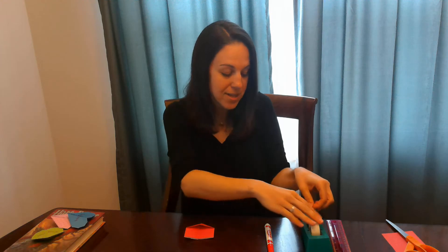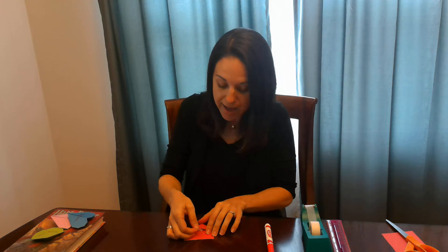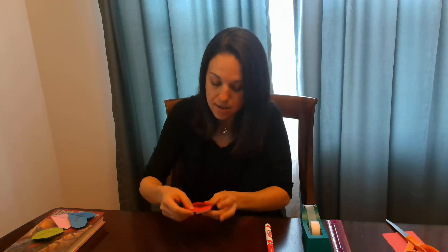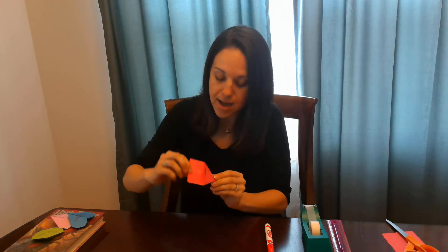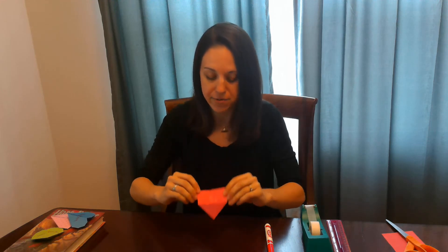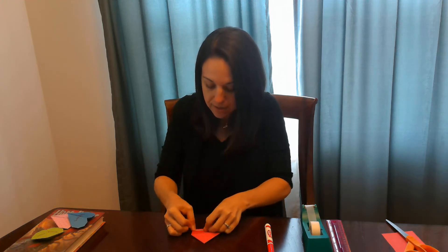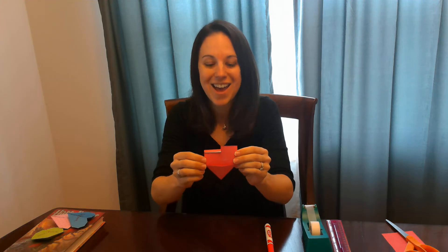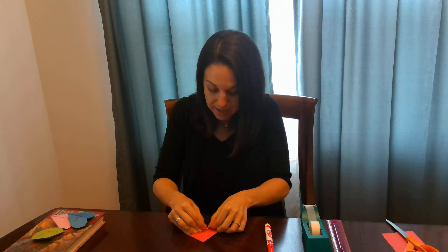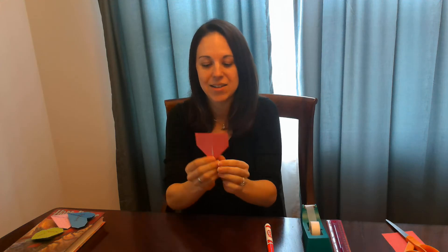Next, you're going to take a small piece of tape and you're going to tape together the sides of the heart on the back of it where that pocket is. So you're going to tape together the sides just like this. Then you're going to fold down the top of your heart. So I'm going to take one side and fold it down like this and then I'm going to take the other side and do the same thing. The important thing is that the top is even — you can see on each side it looks even.